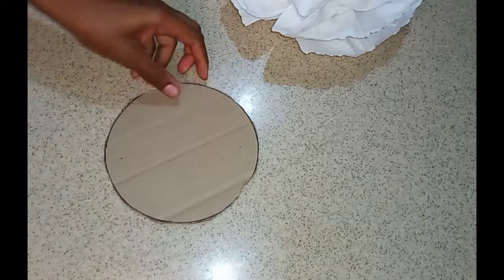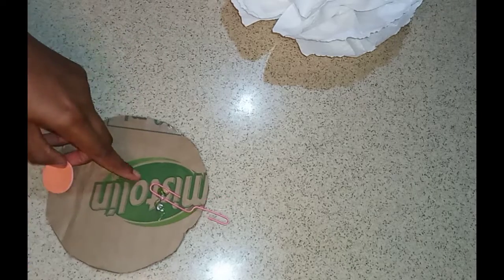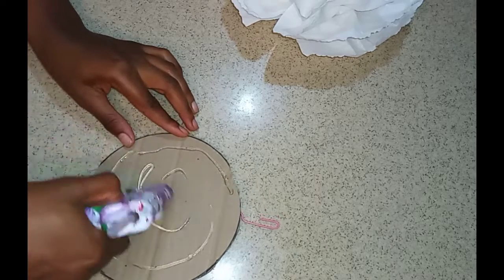Now going in with a cardboard circle I've cut out, and I'm going to be using a paper clip as a hanger. I'm going to secure that with a piece of foam paper and my glue gun. Then I'm going to go ahead and secure my flowers to the cardboard.